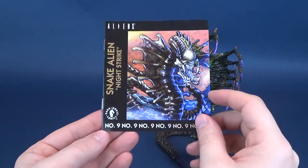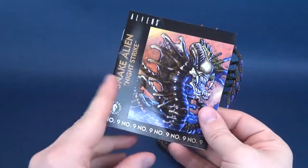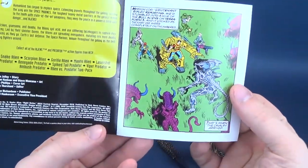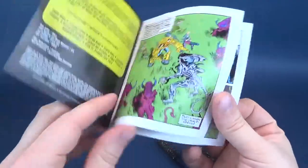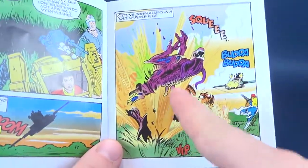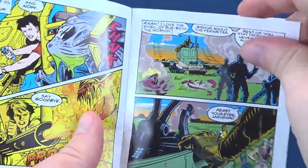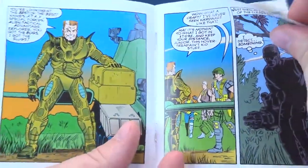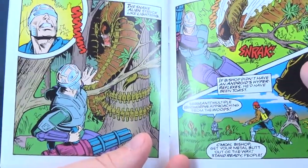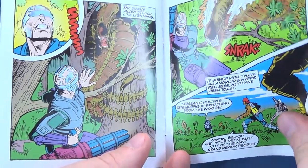An actual passage, a part if you will, of the Dark Horse Comics Alien vs. Predator. You can see in here a snippet that has some semblance to whatever character is in question. I think this is actually the bull alien there. And lo and behold, we've got ourselves the snake alien wrapped around the trunk of a tree.